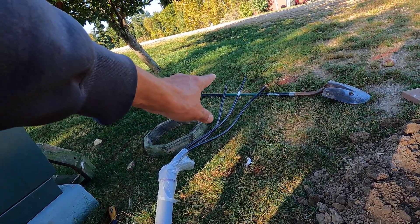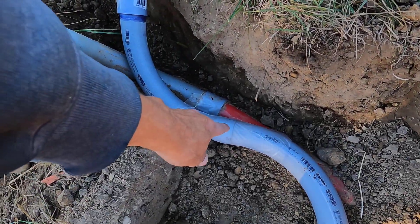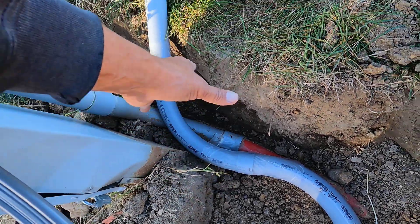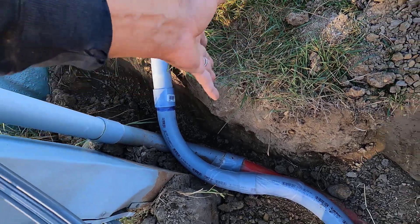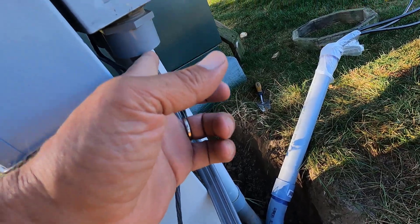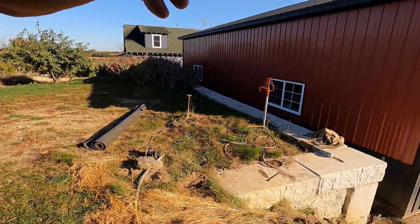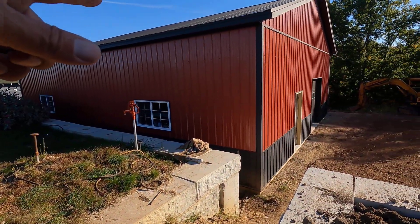That is 1-0 aluminum wire. This connection is not made yet. I've got to cut into the bank a little bit, pull this kind of sideways, tip it up and put it right through here. But I've got to wait to turn the power off, so I'll be working in there first.